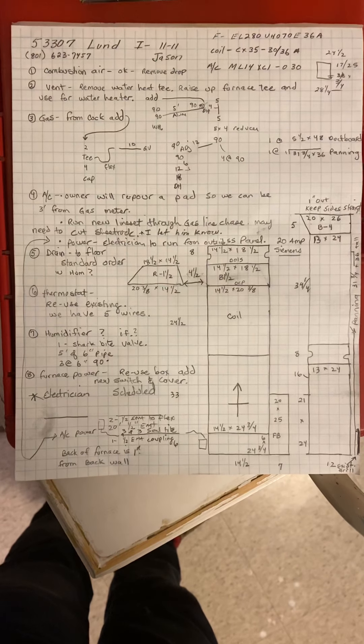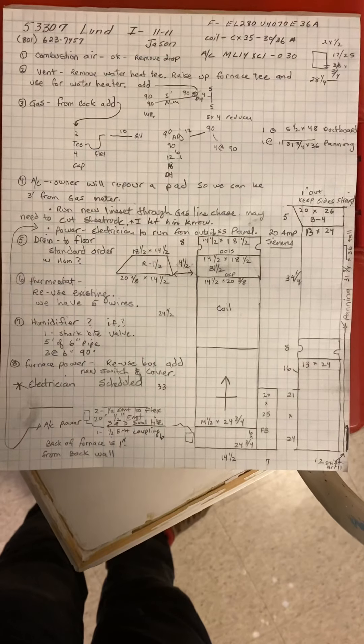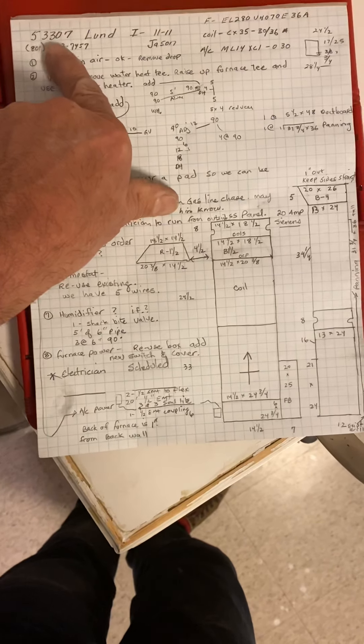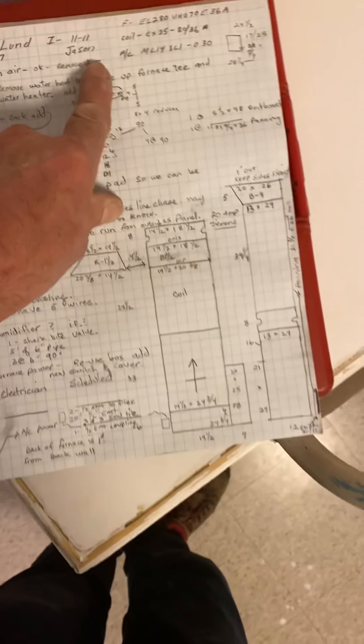This is the Lund job — actually Roger Lund's brother that works at Gunther's. Job number 53307, install on 11/11 by Jason.